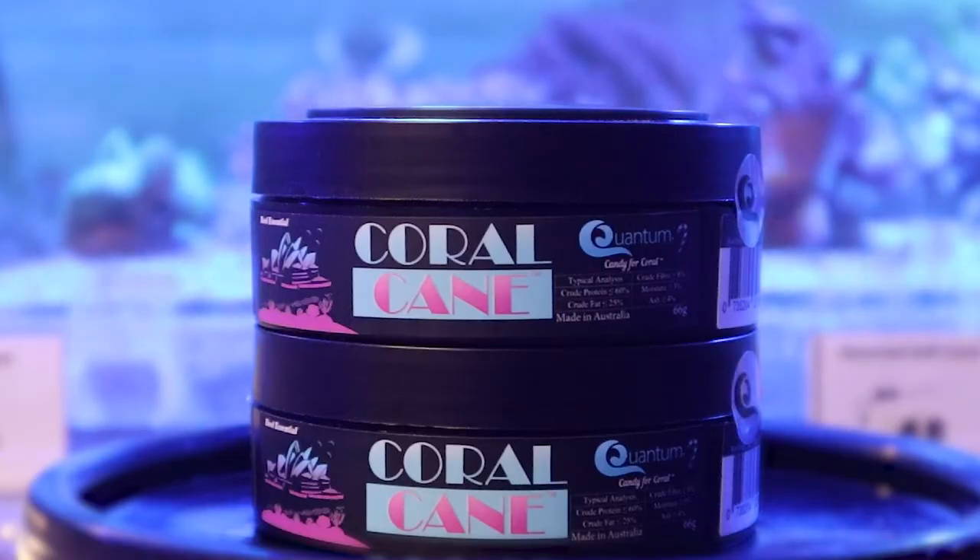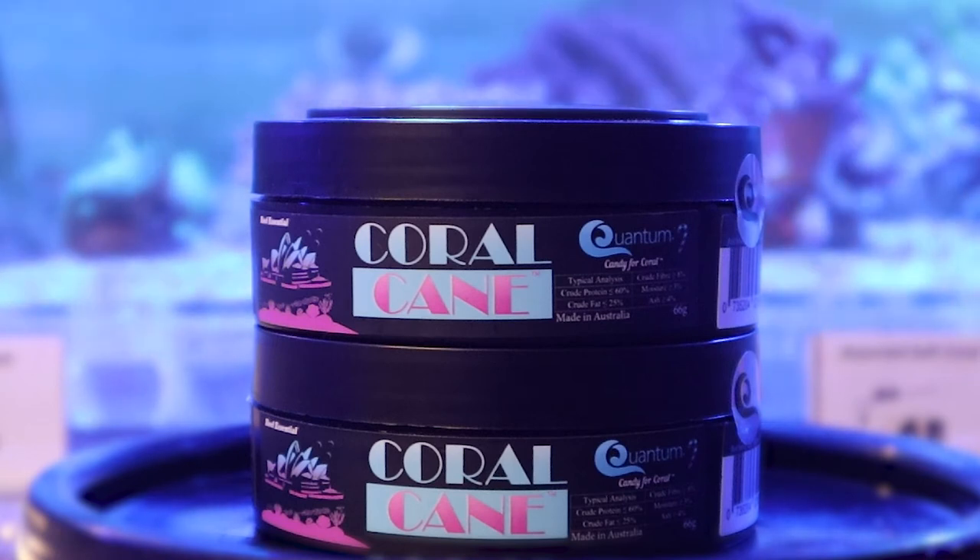With over eight years of research and development, Coralcane is a product that you can surely rely on. It's like candy for your corals.